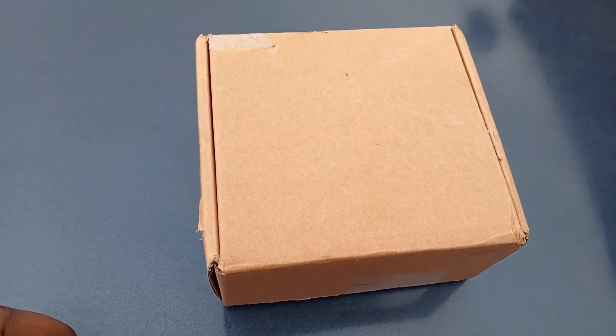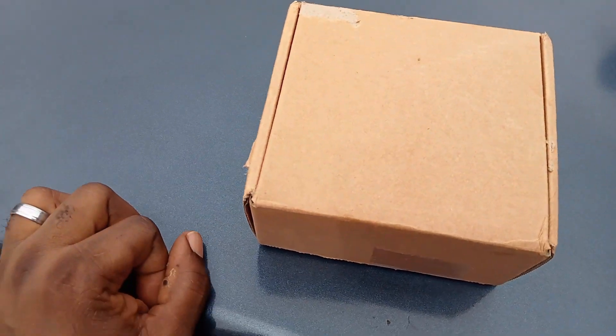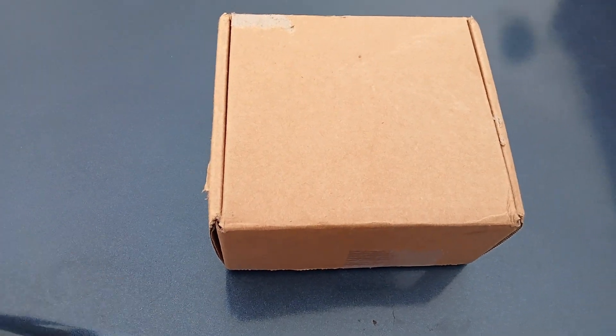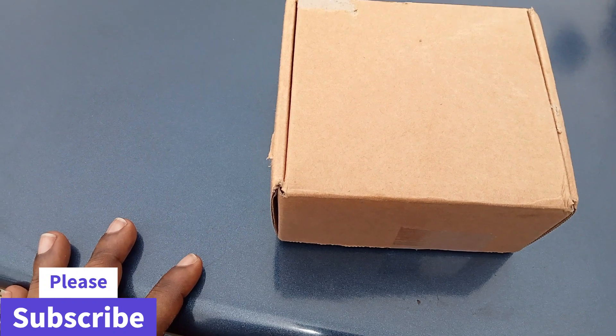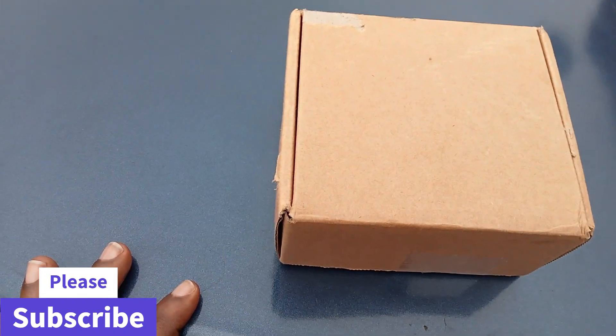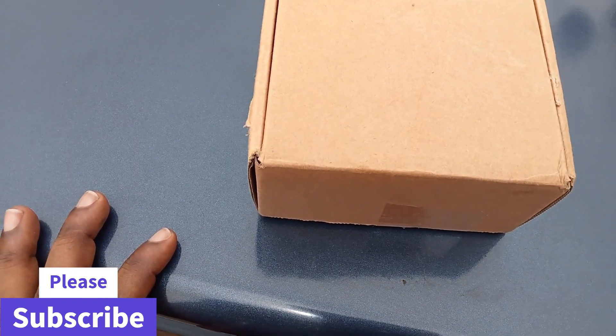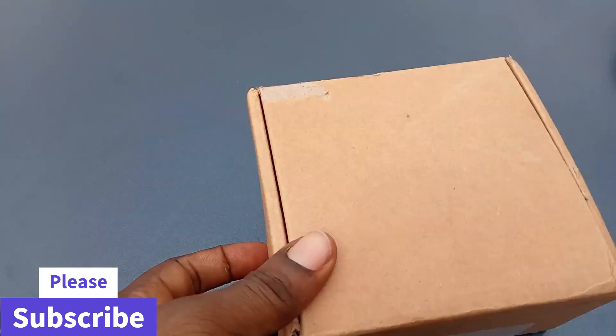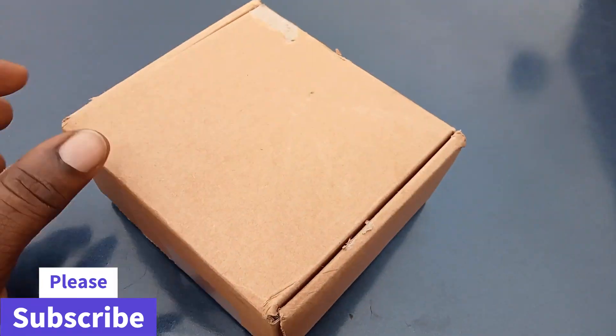Okay guys, today we are going to replace the VVT sprocket for a 1ZZFE engine. The 1ZZFE works with the Corolla, Matrix, Scion, Vibe, and Pontiac. As you can see, this is the VVT cam — brand new one I bought which I'm going to replace today.